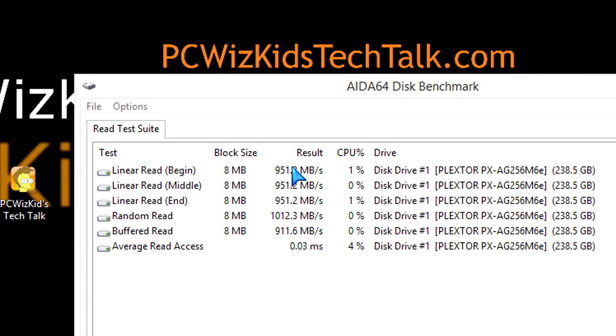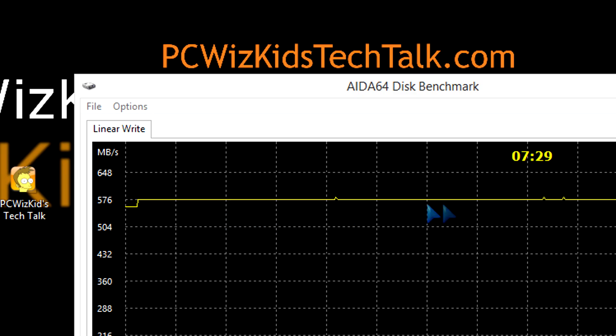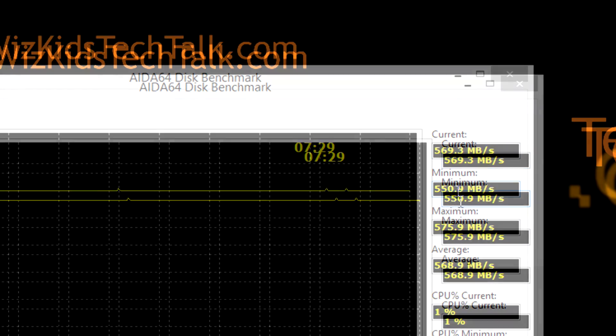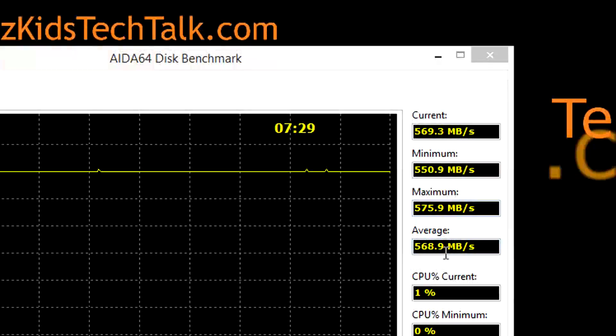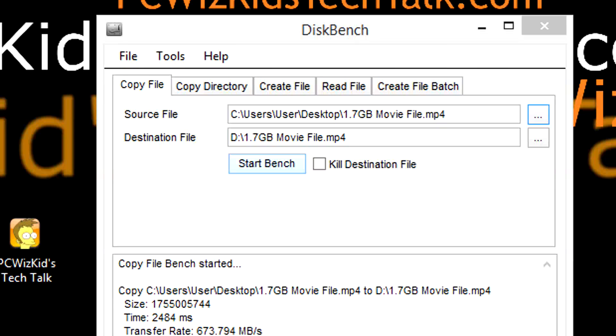On the Aida64 disk benchmark for the read test suite, you can see they're almost a gig per second — that's crazy fast results. We're talking about booting up into Windows in seconds, maybe 10 seconds or less depending on how fast your machine is. On the linear write, it's a straight linear line at about 570 megs per second, which is pretty darn good as well.